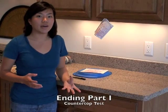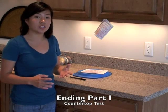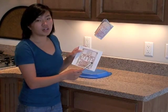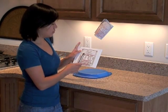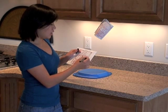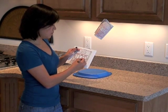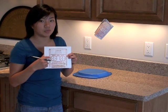Let's fast forward 48 hours after you begin the test. We're going to end part one, the countertop test, first. What you need to do is mark the ending time and date on the mailing packet. So for us, it is August 17th at 3 p.m. I'm also going to fill out my name, address, and email or fax number.